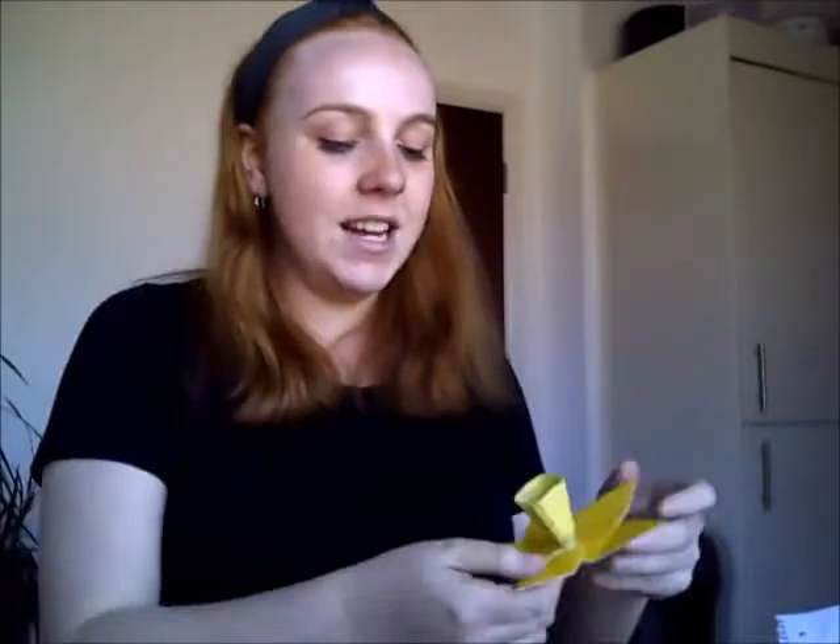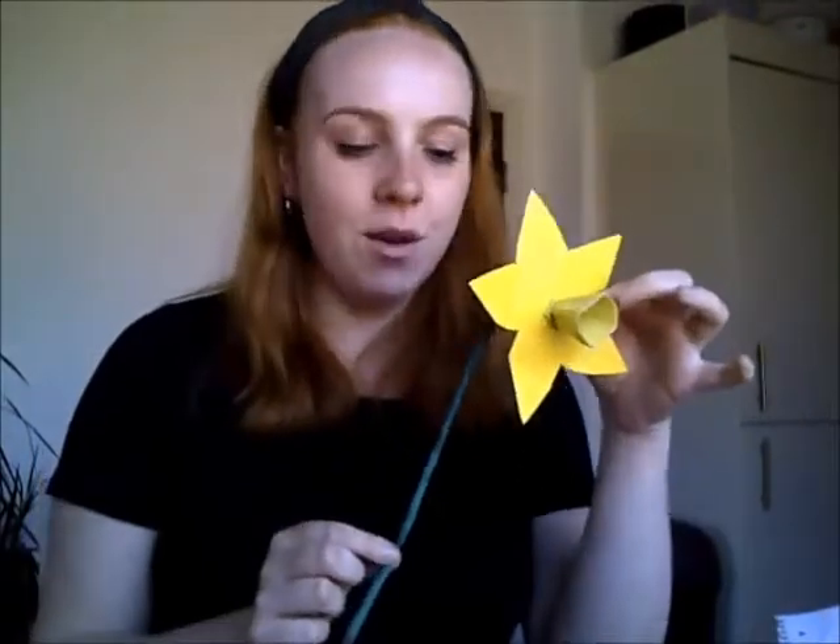I've finished painting my stalk green and my daffodil has set, so now I just need to glue the back of the daffodil to the stem. And I've finished my daffodil.